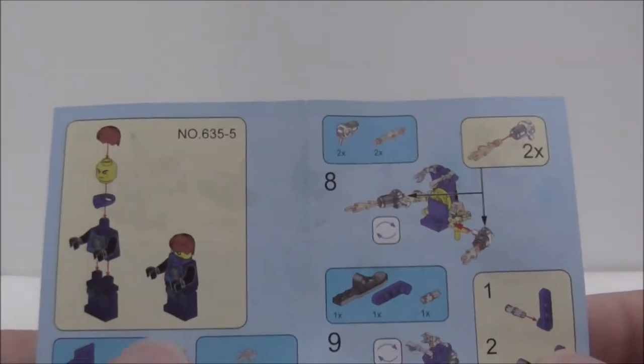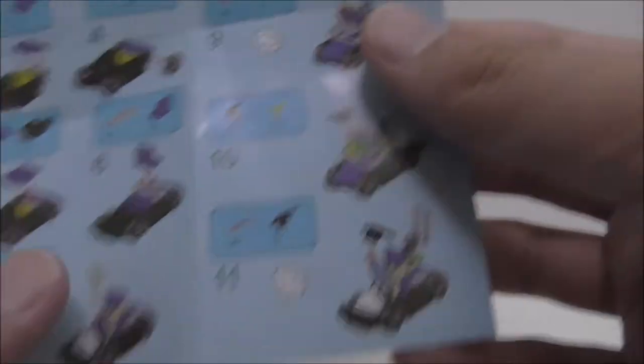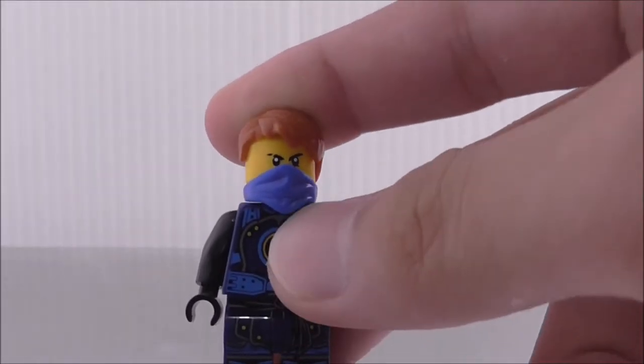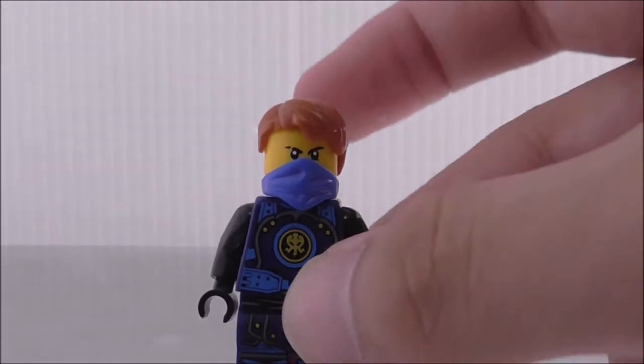This is the instruction manual here. You can see it's pretty simple to follow, very small, and the back shows you the combination stuff — combine all the mechs and everything. So this is the figure itself. You can see he is kind of unmasked, he doesn't have his mask on, instead just his hairpiece and also this bottom mask thing.